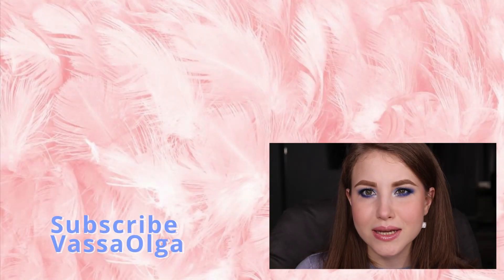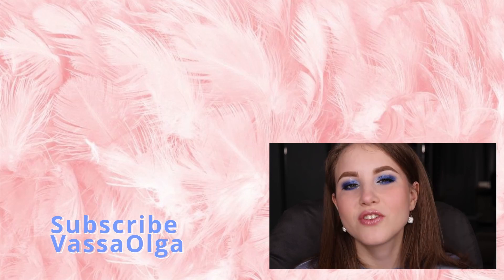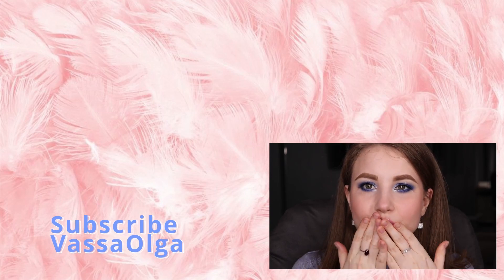Okay guys, that is it! I'm so happy to present you this makeup look and I hope you're going to give it a try. Even if you don't have the exact products, you can substitute different shades, colors, and textures. I'll see you in one of my next videos — that's going to be really soon. Bye bye!